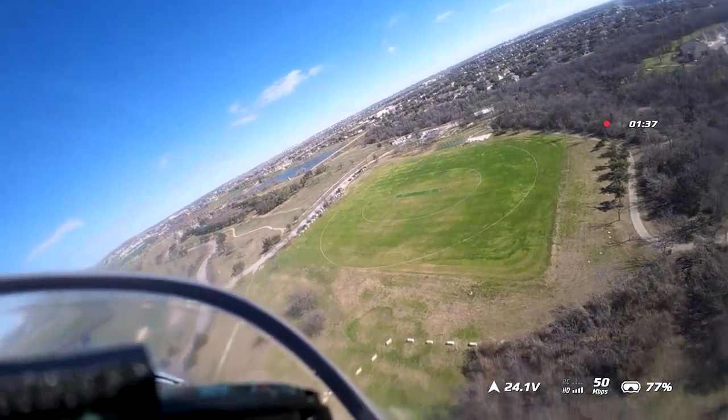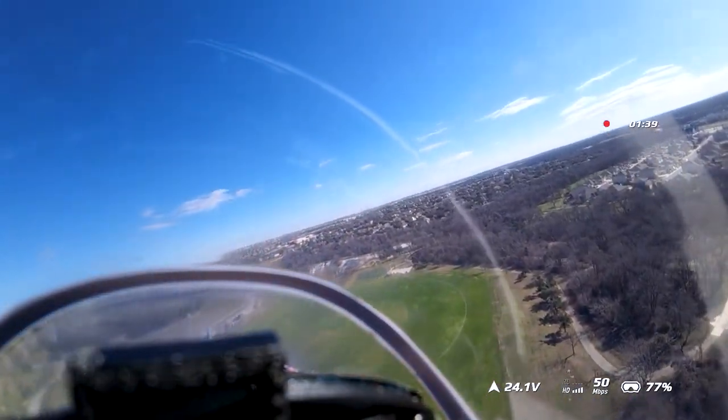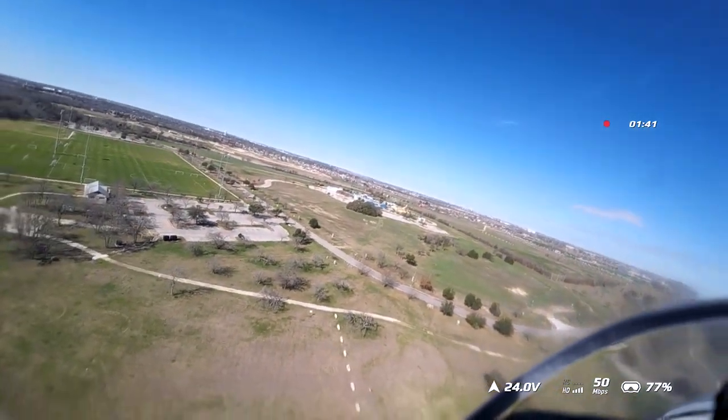Right around here I started focusing on this little — it's a cricket field, I believe. It looked like a target. It was kind of cool.